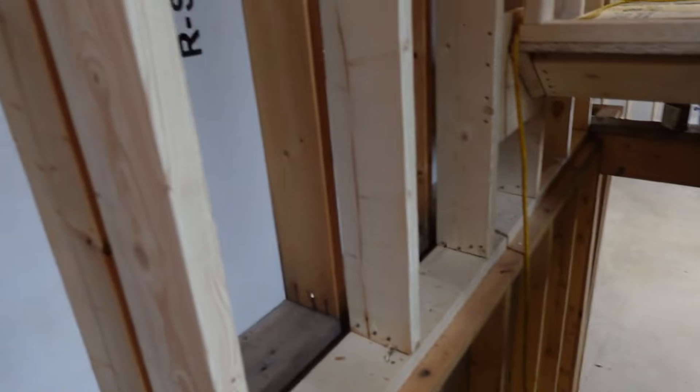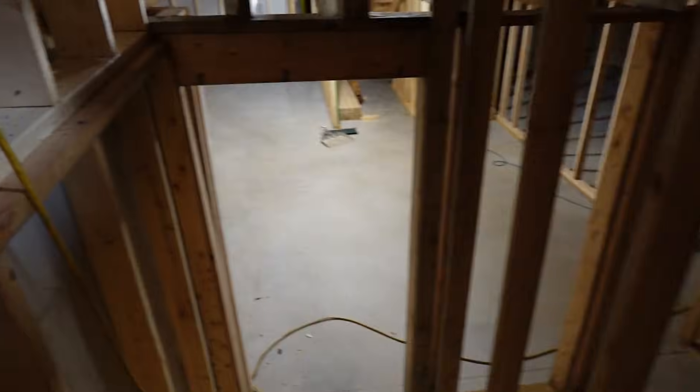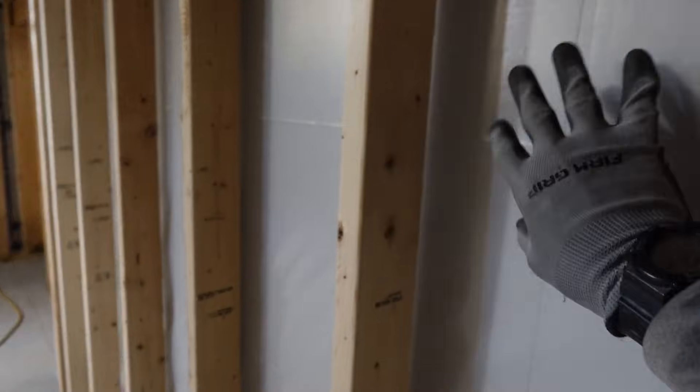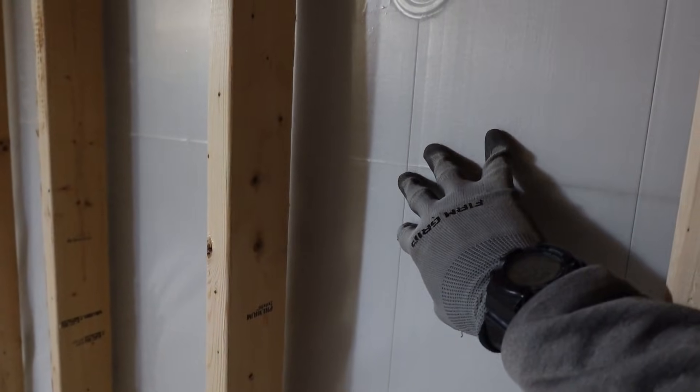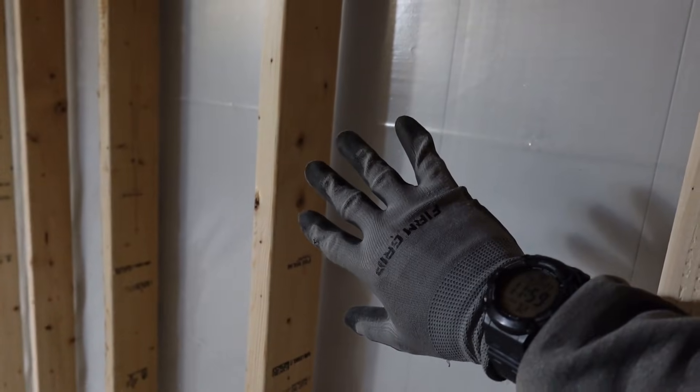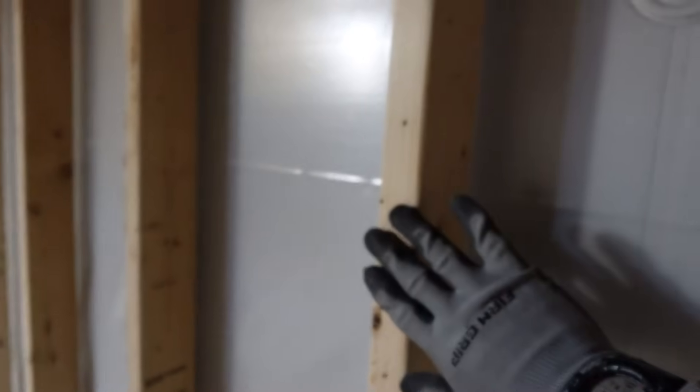Going down to the basement, all of the walls down here are framed. I went over the assembly here with the insulation plastic, and then there's going to be blown-in cellulose on this wall and then that'll be finished.